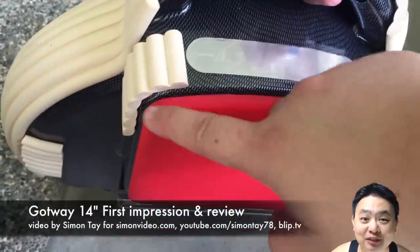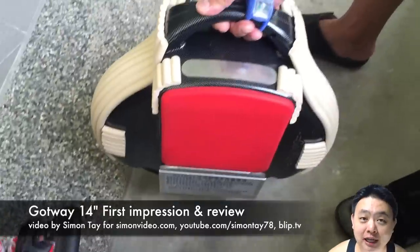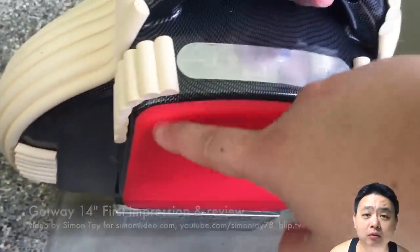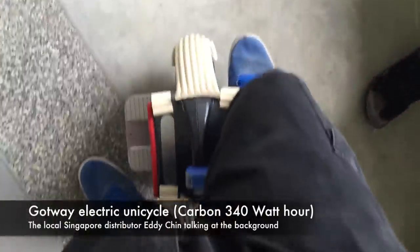Hey guys, welcome to Simon's Video. My name is Simon Tay and today I'm going to show you my first impression and mini review of the Gotway 14-inch.